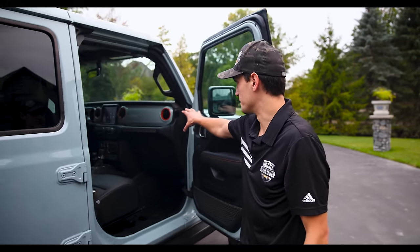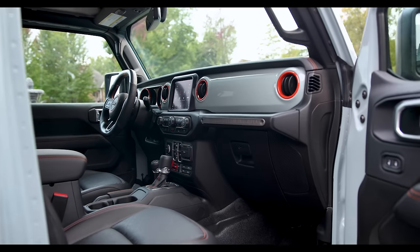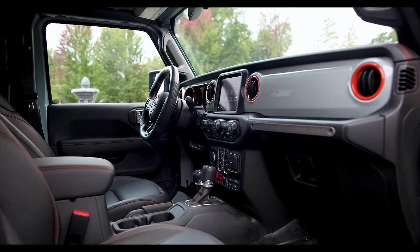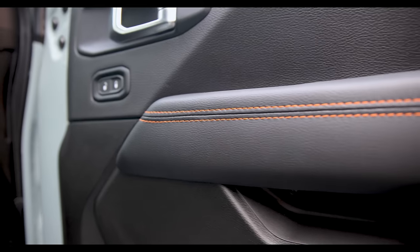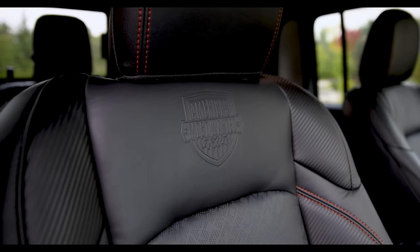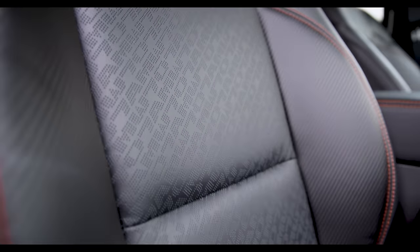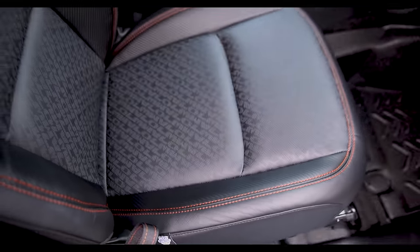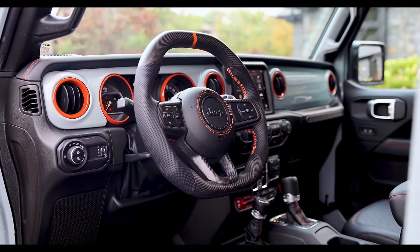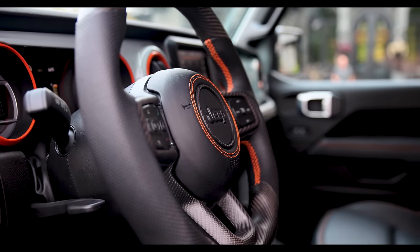Speaking of the interior, you can see the orange accents with the Earl dash. We do paint match dashes as a Willys tribute — all the Willys always had the full paint match dashes. We've got our AMW grab handle, the bezels, and of course the orange stitching to match. The seats are matte carbon fiber to match the steering wheel, with orange stitching on the wings and an AMW perforation pattern in the seat, plus embossment at the top front and back. The carbon fiber steering wheel is a newer upgrade option for us, and it really brings in the full look of the interior.